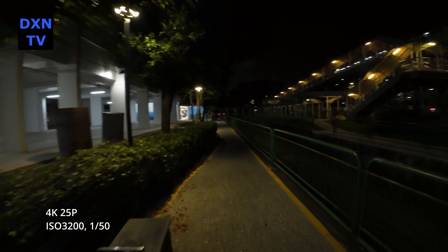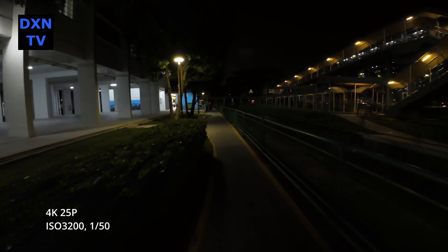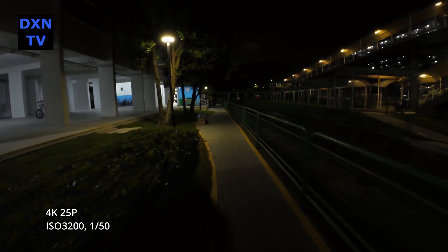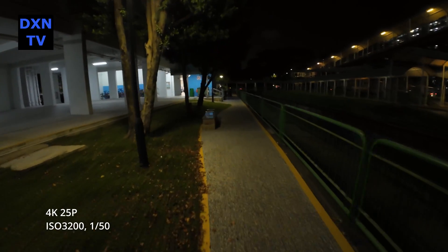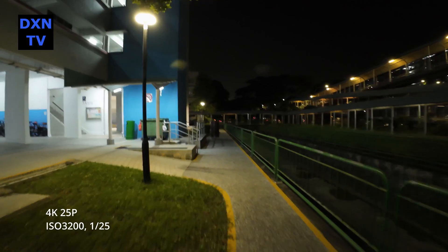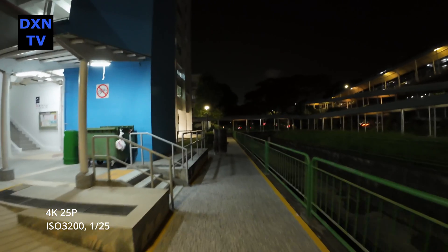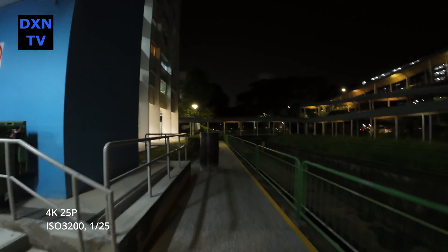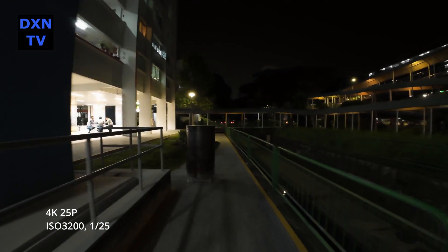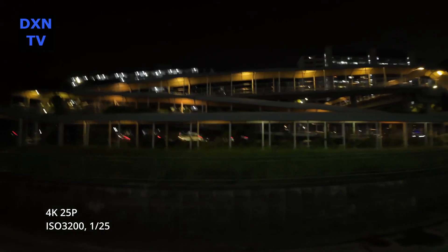Comparing ISO 6400 at 1/50 and ISO 3200 at 1/25 — for these light conditions, going further below ISO 3200 will get very dark. We like the image quality at ISO 3200, but running at 1/25 for better exposure, the jitter and motion blurring is quite obvious.